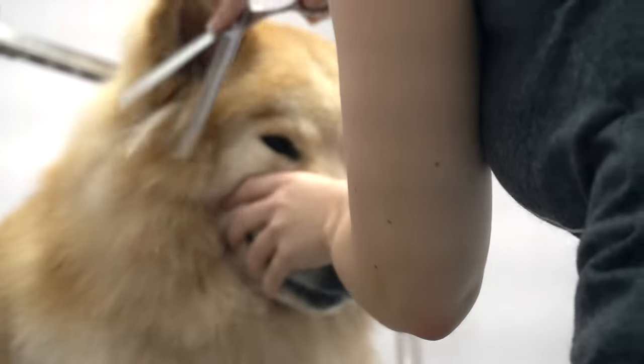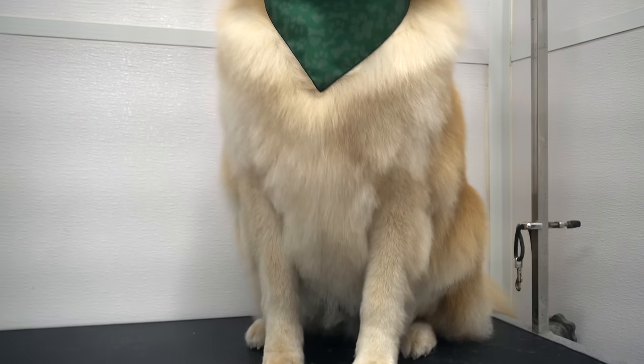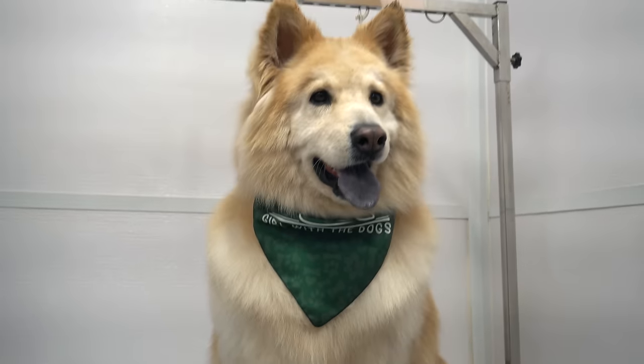Once he is finished I spray him down in our sugar cookie cologne, and Song Chi is ready to show the horses on his farm who the true majestic creature is.